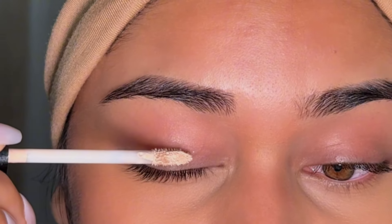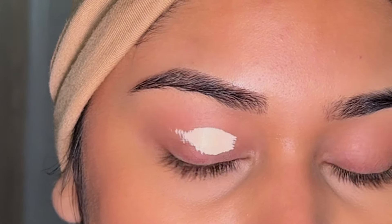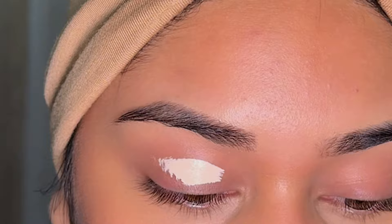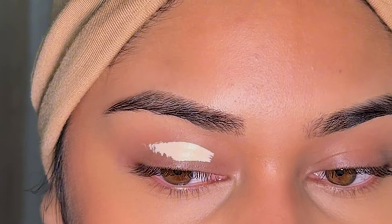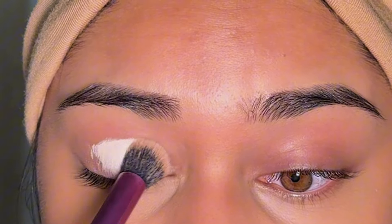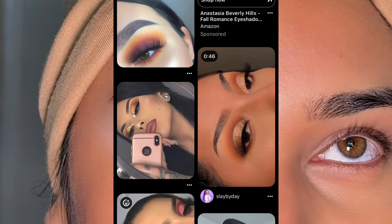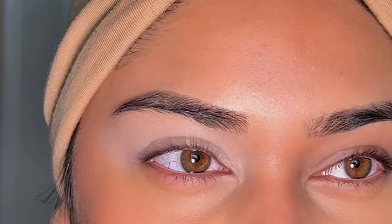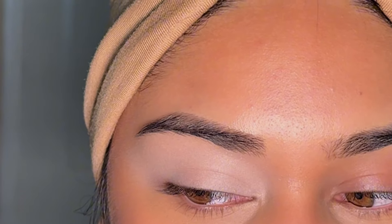We are going to prime our lids with the NYX Can't Stop, Won't Stop Concealer in the shade Alabaster. We're going to be going in with some yellows, some oranges and I really want the eyeshadow to pop. So this is going to be a fall half cut crease eyeshadow look, kind of inspired by the 2016 sunset eyeshadow look. For that inspiration, I thought this palette would be perfect to recreate that look and bring it into 2024.